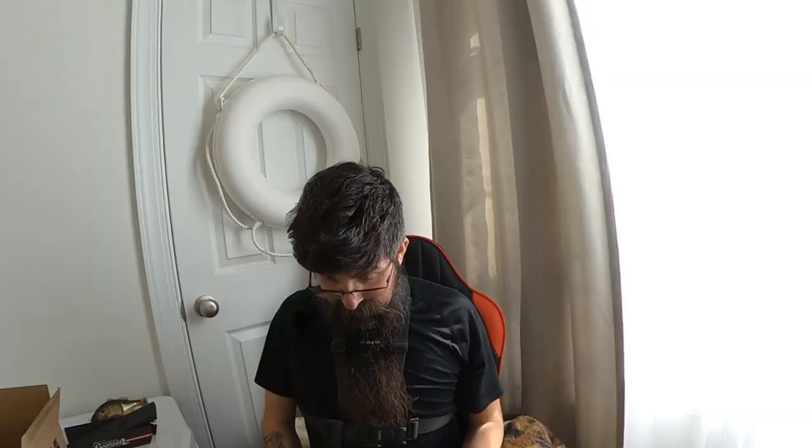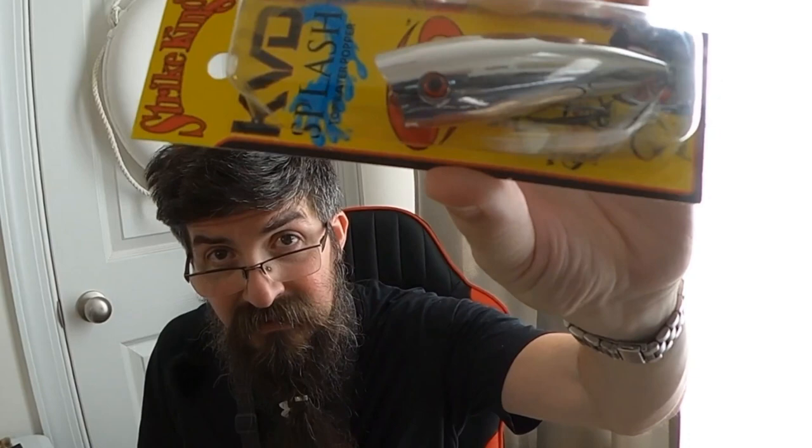The KVD Splash topwater popper. Now I want y'all to know I have never gotten a topwater bite out on that creek. I'm thinking it's because the water is just too dirty for them to see most stuff, so that's why I chromed it out — I'm hoping to catch some sunlight on there that'll blast through that stained water. So we're gonna give that a shot.